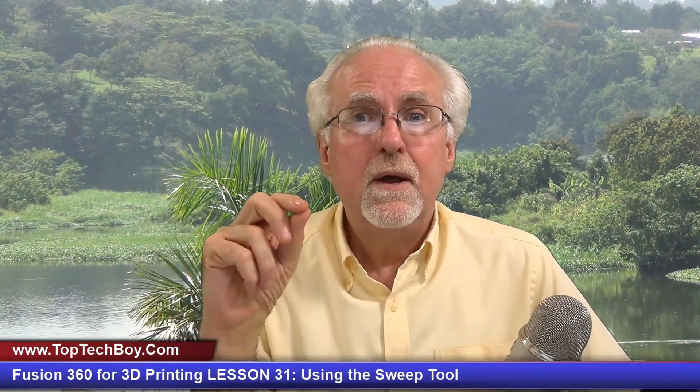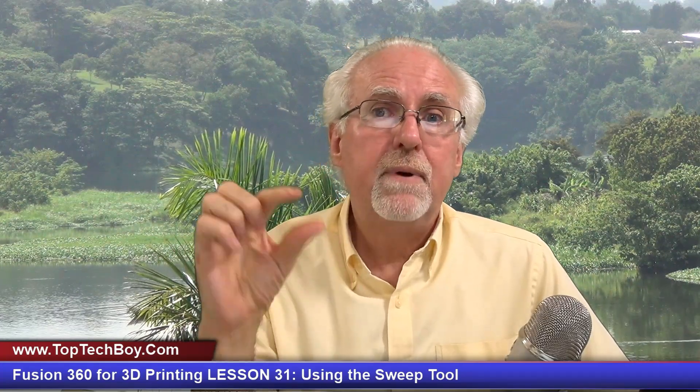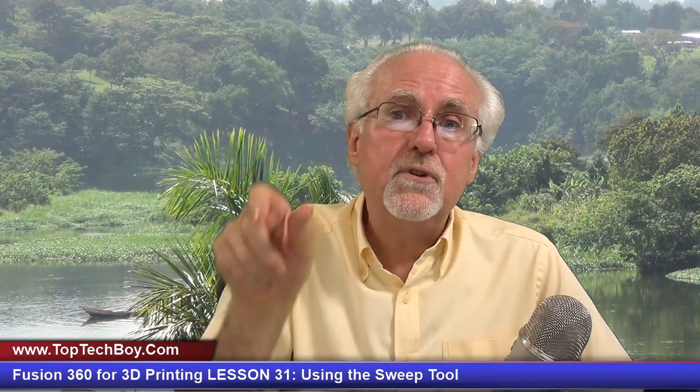Let's jump in and talk about what I'm going to teach you today. I'm going to teach you a very powerful new tool in Fusion 360 — and that is the sweep tool. Of the tools we've learned so far, it is most like the revolve tool, but instead of revolving a 2D shape around an axis, you follow a path — you extrude that 2D shape along a path that you draw.